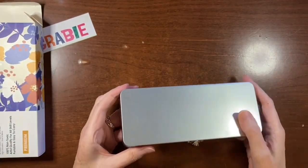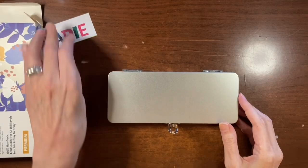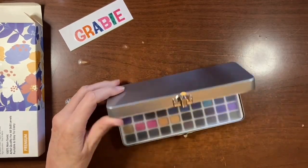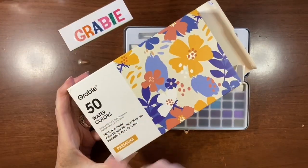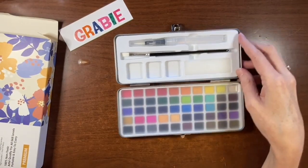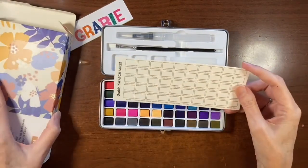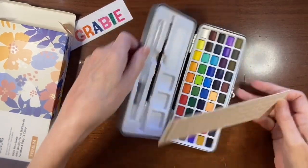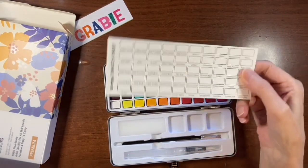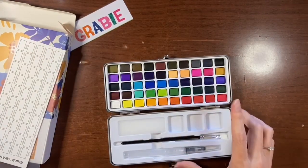This is a 50 half-pan set that comes in a nice sturdy tin — I'll stick the sticker on it. I like that it's portable and the packaging is really pretty with a nice matte finish. Here are the 50 colors, and there's also a swatch card included. The swatch card is probably done on their standard watercolor paper, not their cotton paper. I'll be swatching these off camera.